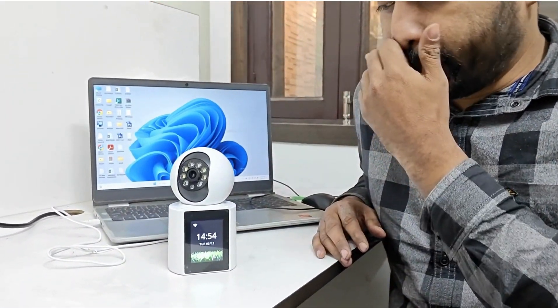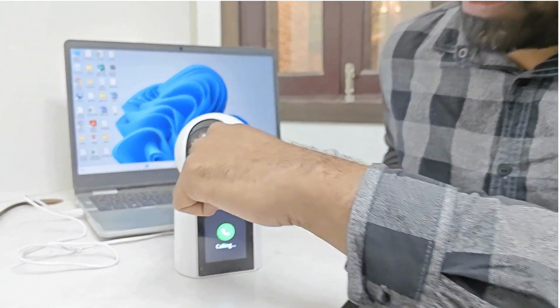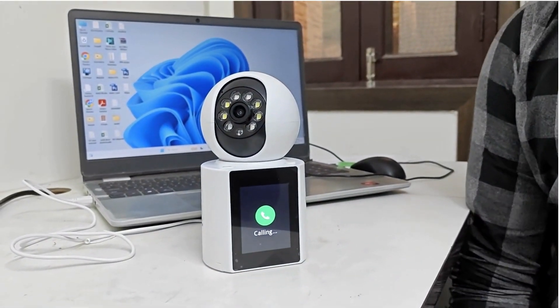There is a screen and some calling buttons on it. I am calling my teammate Shivani. I have hit the button for calling and I am going to connect with Shivani.